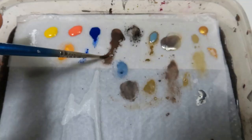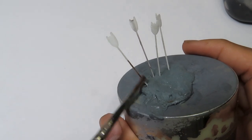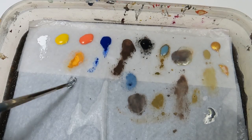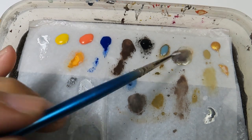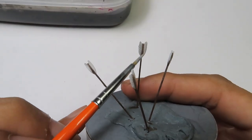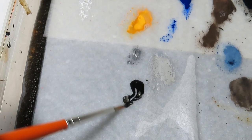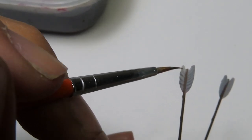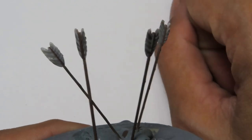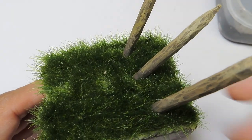With AK British Uniform Shadow, I'm painting the dart as a base coat. Then I mix Vallejo Flat Black with Vallejo Flat White to make a gray color for the feather of the dart. I use Vallejo Wash Black to bring out the detail on the feather.